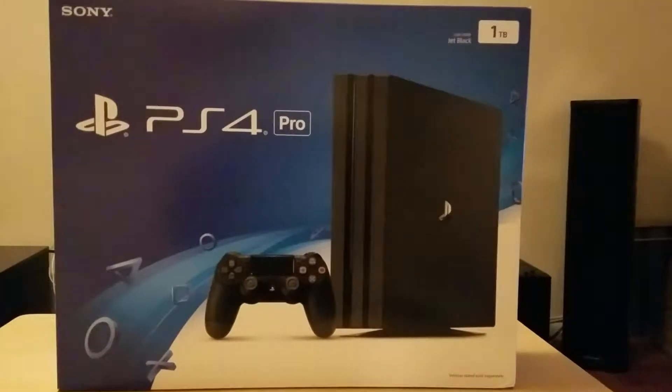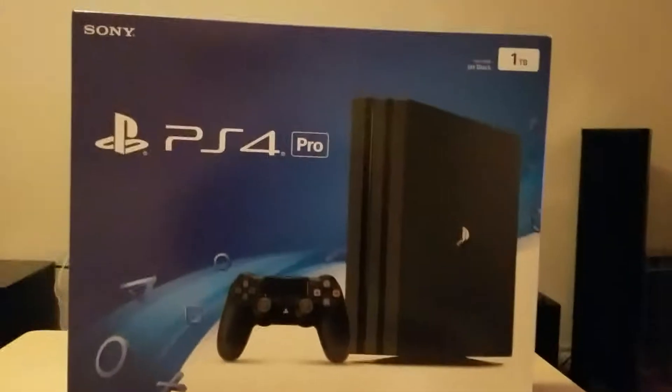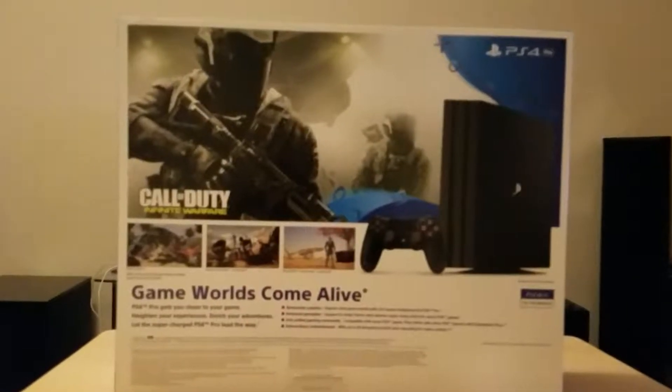So this is the front of the box — PS4 Pro. Let me change it to the back here so you guys can see. Turn it around, so there's the other side of the box, the PS4 Pro.